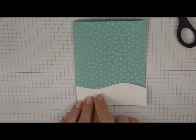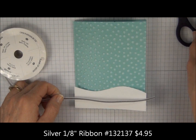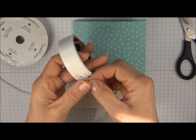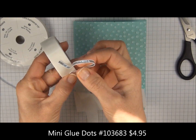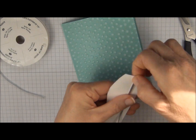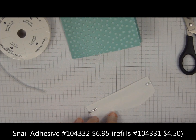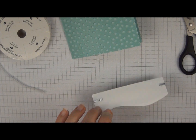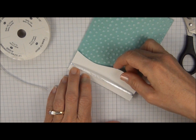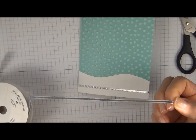Before we glue it to the bottom of the card, we're going to add some silver ribbon. We're going to add it in two pieces — cut one slightly longer. Add glue dots to each end and wrap that around. You can add regular adhesive around all the edges, and I do try to get fairly close to the edge with the adhesive to make sure that stays stuck. You can also use glue dots.